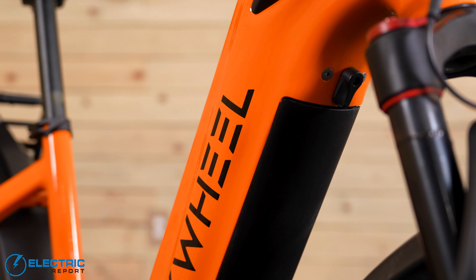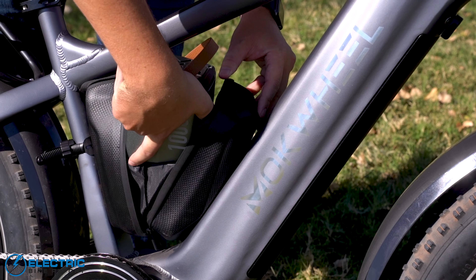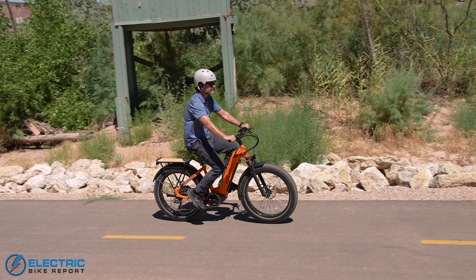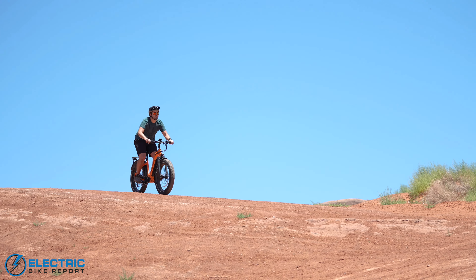Mokwheel offers a power inverter that comes in a case and installs right on the seat post. They also offer a portable solar panel that you can mount on the rear rack. It's great because you can take this thing out in the woods or remote areas, and it can power electronic devices like your cell phone, laptop, blenders, and coffee makers. The solar panel can even recharge the battery on this bike so you can keep riding.